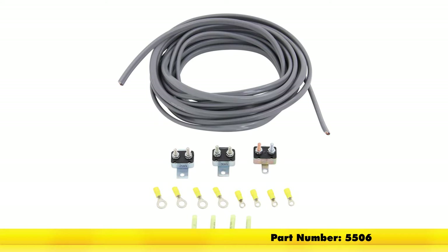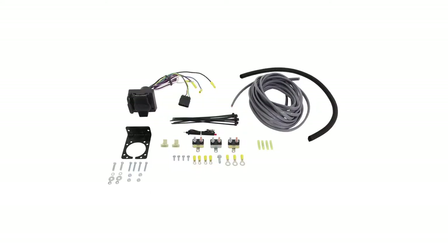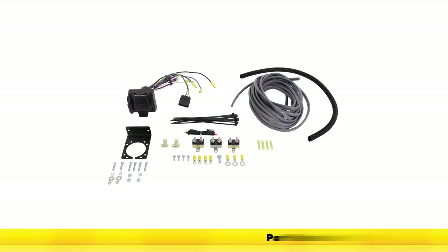That wiring kit is for an existing 7-pole. If you do not have an existing 7-pole, you're going to want to pick up part number ETBC7.